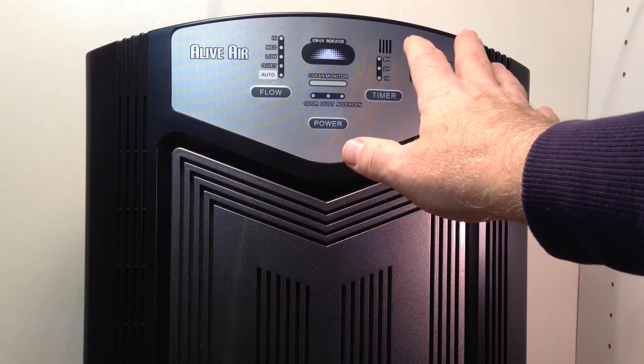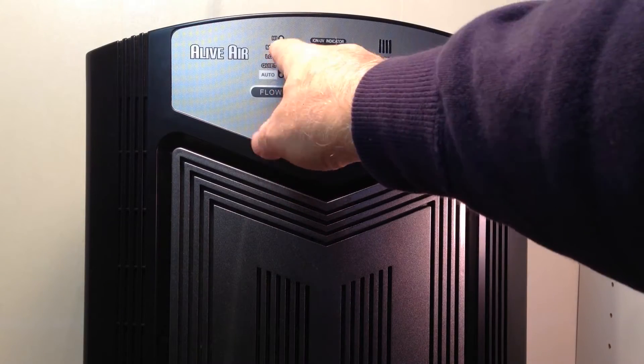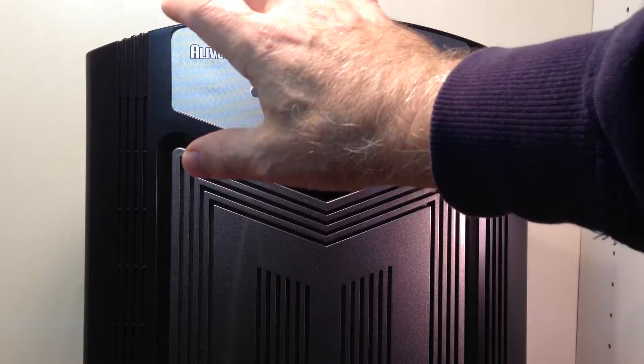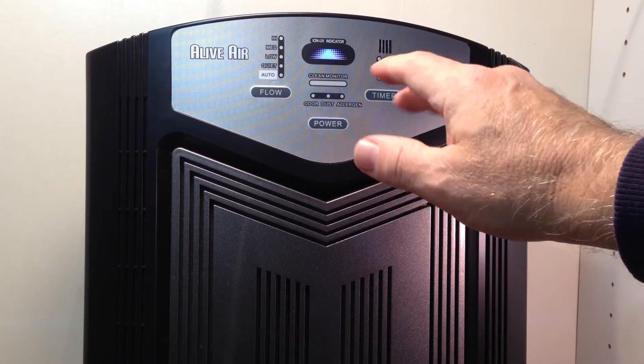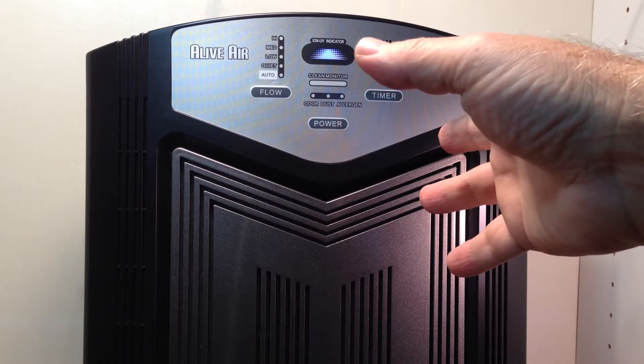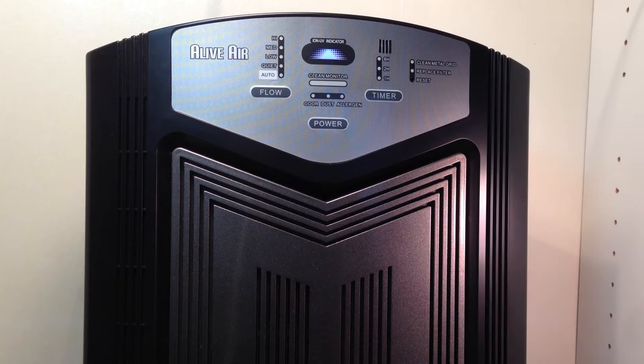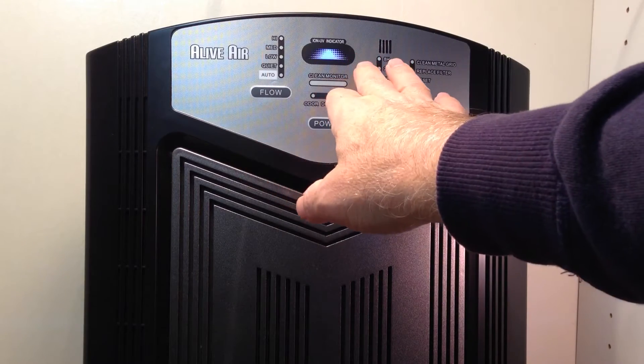To be honest, in my home you've got so much going on that usually I just leave it on medium almost all the time. I'll run it on high if there's a particular problem, and I just run it 24-7. One of the ones in our house has been running close to seven years continuously, so it's very durable.